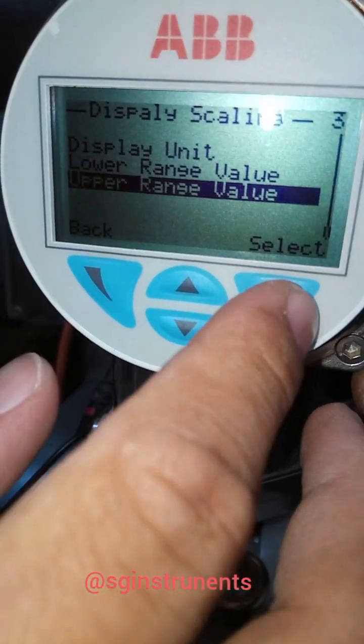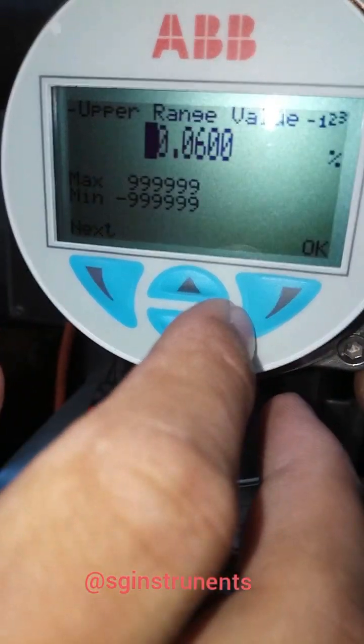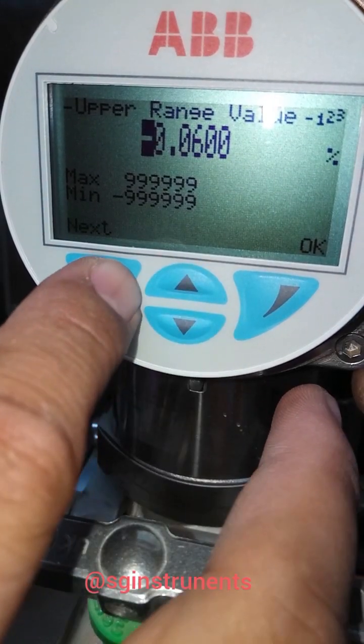We also need to change the upper range value. Navigate through the menu using the next and down buttons to reach the upper range value setting.